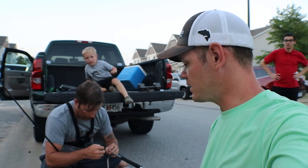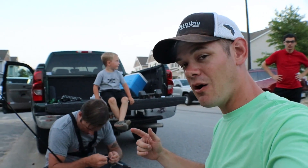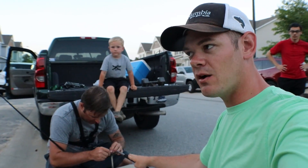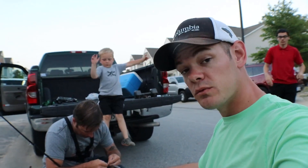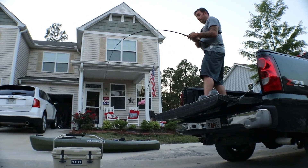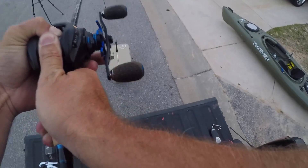Item number one, the tricycle — the 10 pound tricycle — did not break the Cypress 7.2 medium light. Now we're going to try the Yeti cooler. The Yeti cooler is 20 pounds, almost 21 pounds on the dot. See how this goes.